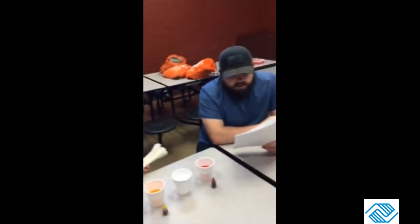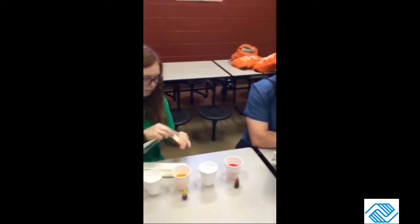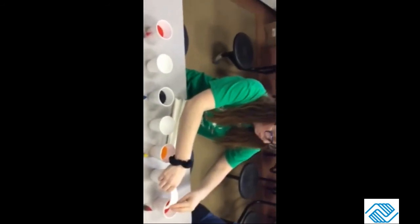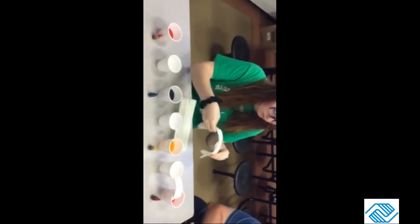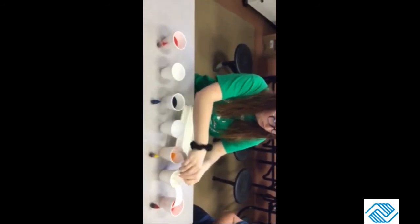Then you'll place half of a folded paper towel in the first cup and place the other half in the cup next to it, like so. Make sure there isn't too much excess paper towel sticking up in the air between each cup.